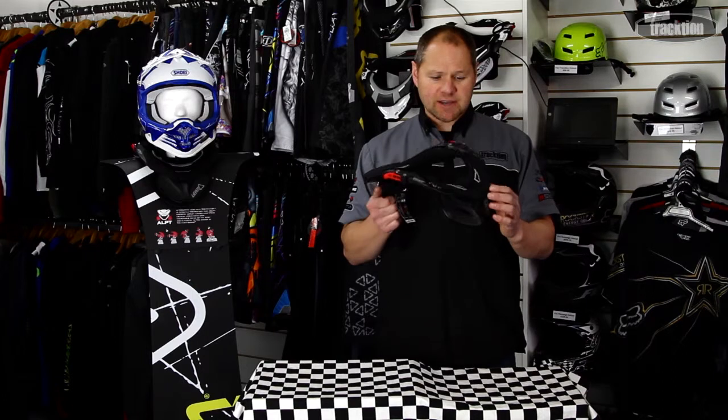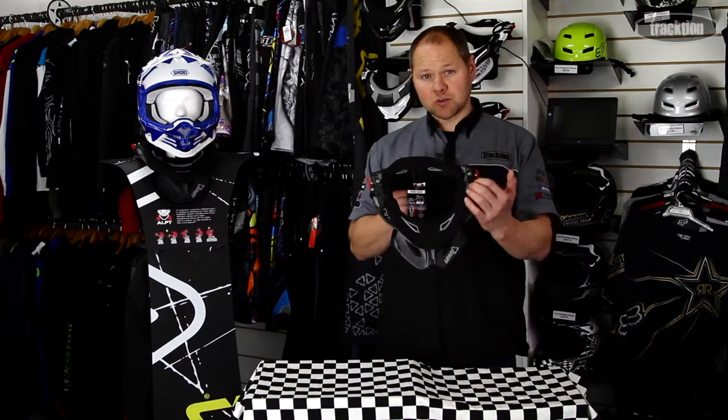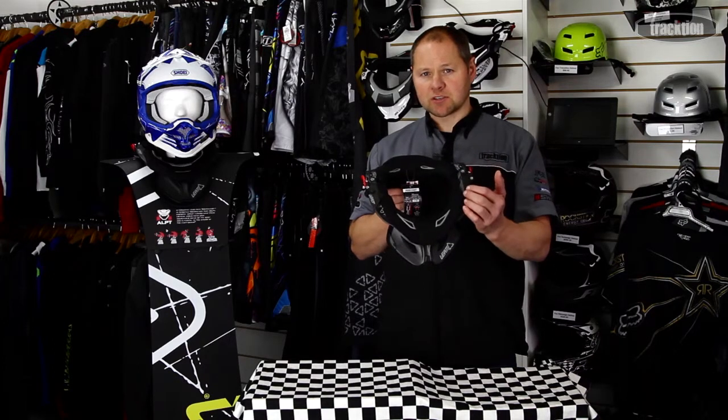For this season, they've changed the look of the brace a bit. They've gone to a matte finish, just changing it up a little bit from what they had last year in the gloss finish carbon look.